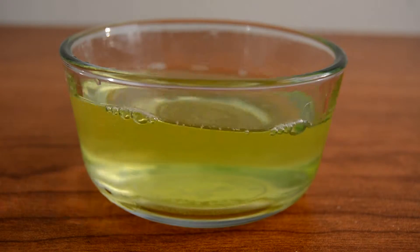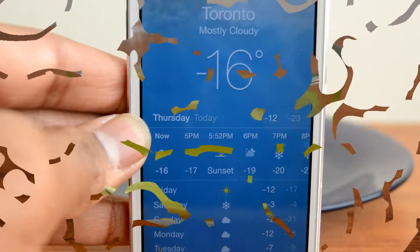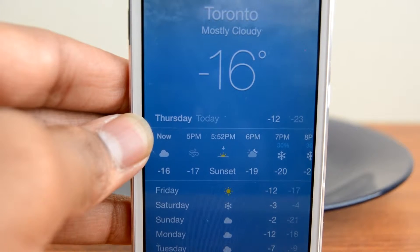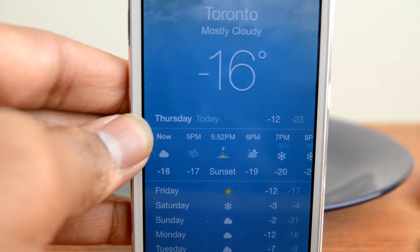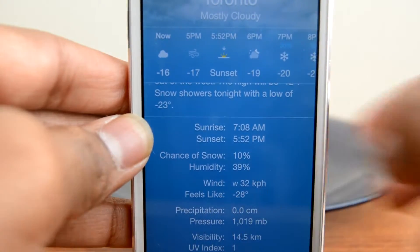After you're done mixing your bubbles you have to go ahead and go outside. To do the science experiment you have to live somewhere cold, and as you guys can see in Toronto right now it's negative 16 and with windchill it is about negative 28, so this science experiment should work.